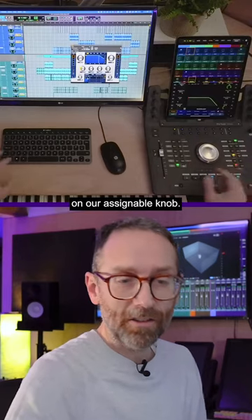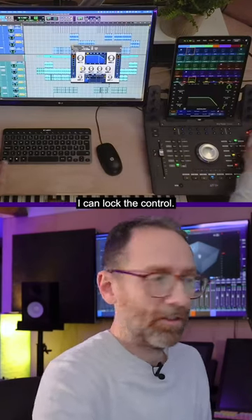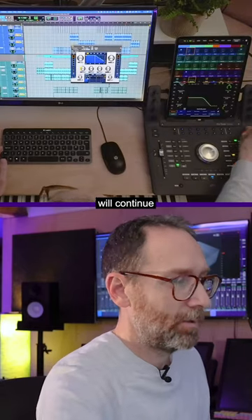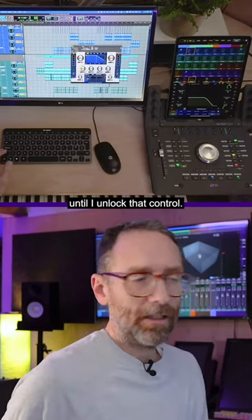We have an additional trick on our assignable knob. If I point at a particular control and tap a button here, I can lock the control. So now I can go away and do something else, and this control will continue to be locked to that — even if the plugin window is closed — until I unlock that control.